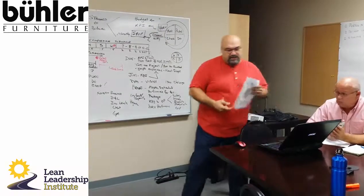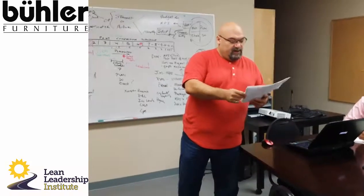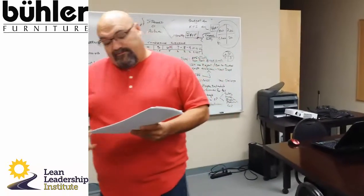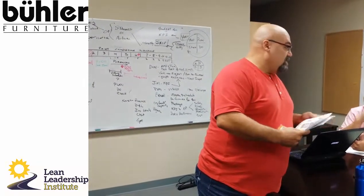One thing we also did: we incorporated a 6-4 chart from the Hirata method, which is just an easy way to say what is our challenge for the year — or for the end of the year, which is three months out. What is our challenge, and for each area like packaging and paint shop, what are the obstacles that you've listed?